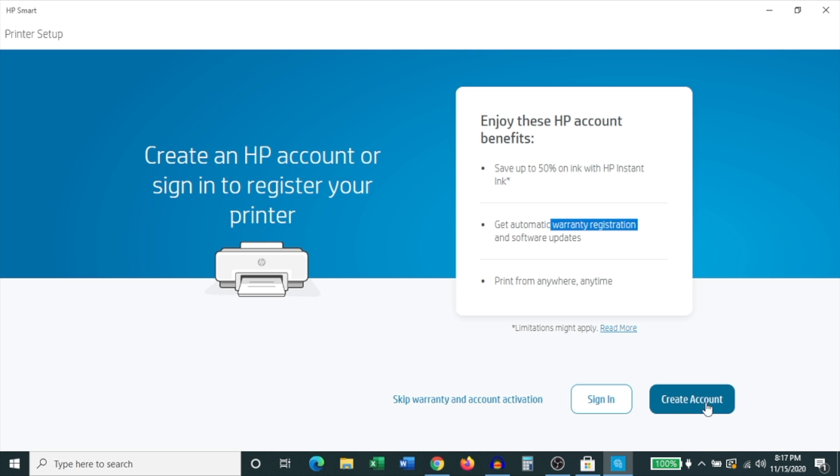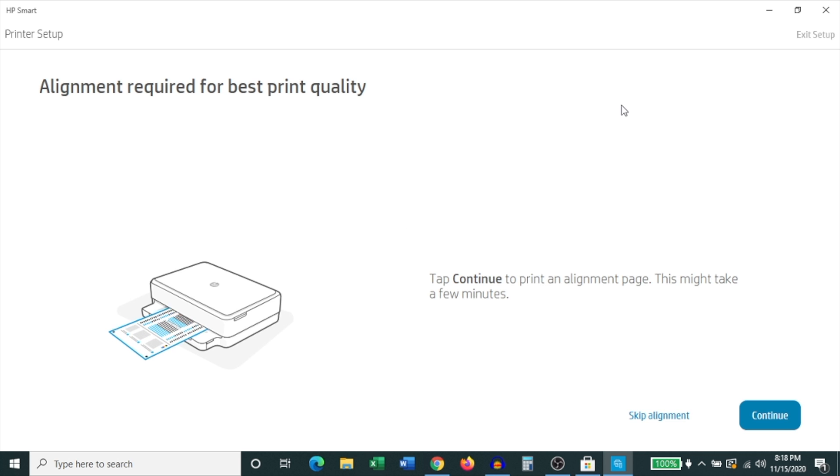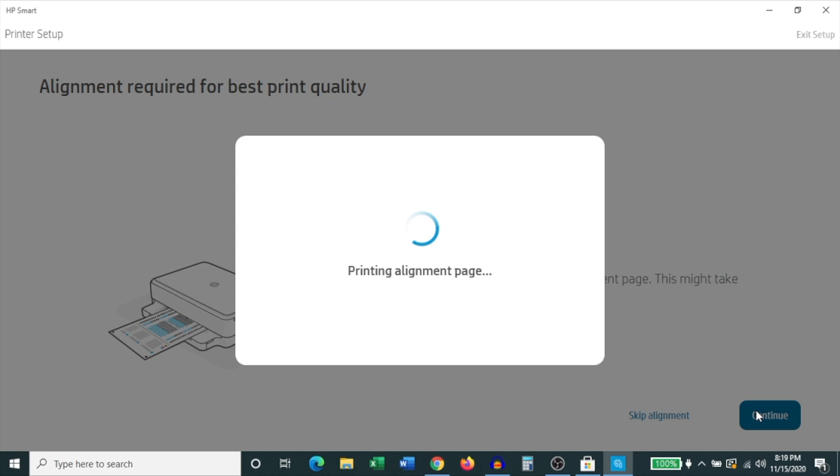I recommend either creating an account if you don't have one, or signing in like I'm going to do right now. I already have an account so I'm just going to sign in. As it signs in it says it is transferring information. Now it says that alignment is required for the best print quality, and I highly recommend doing this — click Continue.